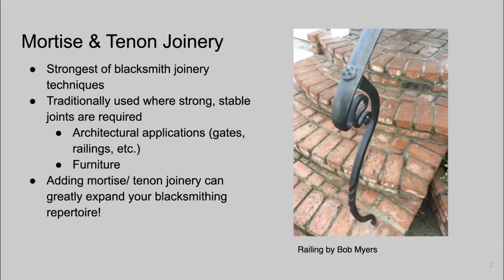Let's talk about what mortise and tenon joinery is and why it's useful. It's the strongest of the blacksmith joinery techniques. When you put a mortise and tenon together, the tenon shrinks around the mortise, creating a really strong, stable joint. It's traditionally used where strong, stable joints are required, such as architectural applications, gates and railings, and also in furniture. Adding mortise and tenon joinery can greatly expand your repertoire because suddenly you can join things together where you couldn't before.